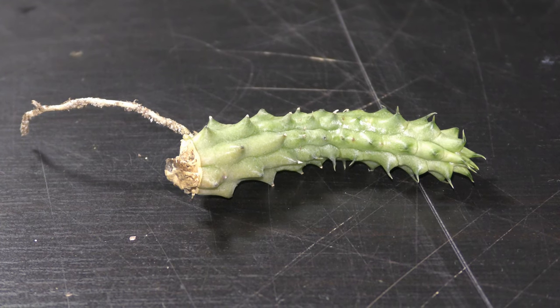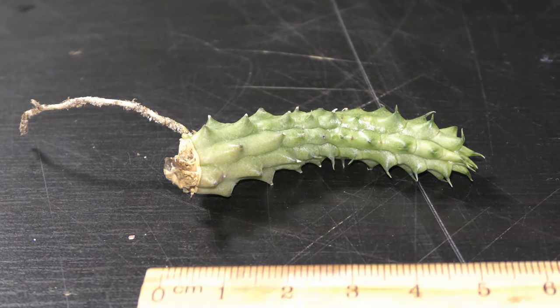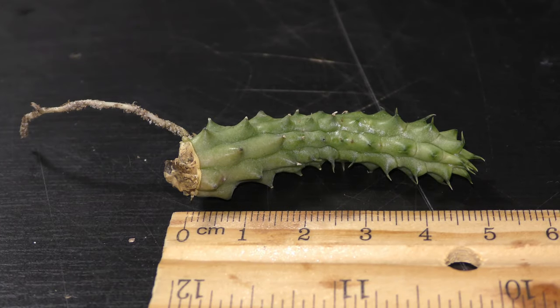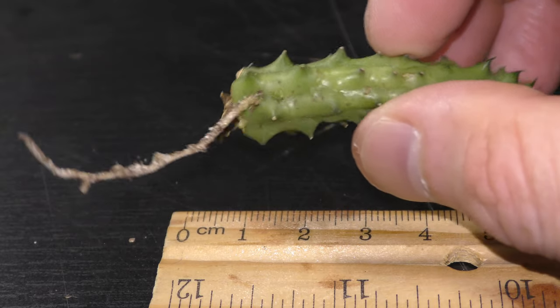A friend shared with me a cutting of Huernia Schneideriana, also known as Red Dragon Cactus, on July 12th, 2020. The cutting is about 5 centimeters long and it has a root.